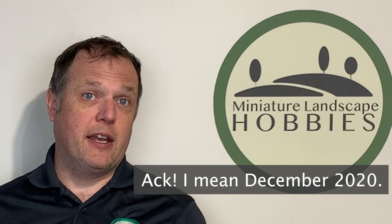First, I'd like to give you an update on the state of the channel as we head into 2022. It's the end of December, and Miniature Landscape Hobbies is about one year old at this point. It started in December of 2021 with my first video, which was a tour of my gaming table.